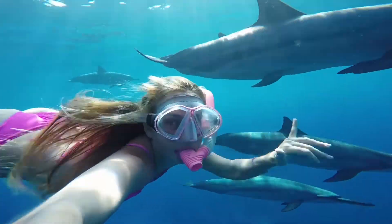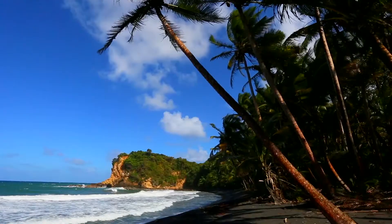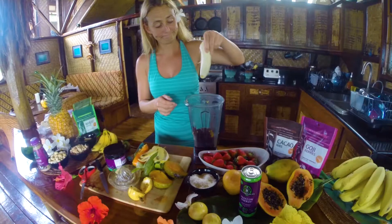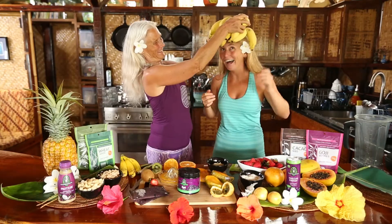Aloha! My name is Allison Teal, and I live in an off-the-grid grass shack in Hawaii. Growing up, I loved learning healthy cooking from my wise naturalist mother.